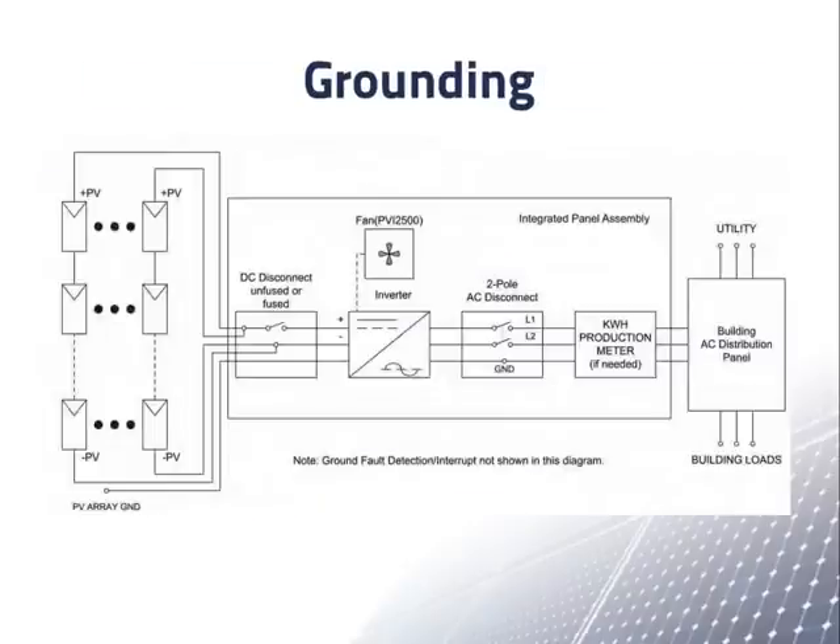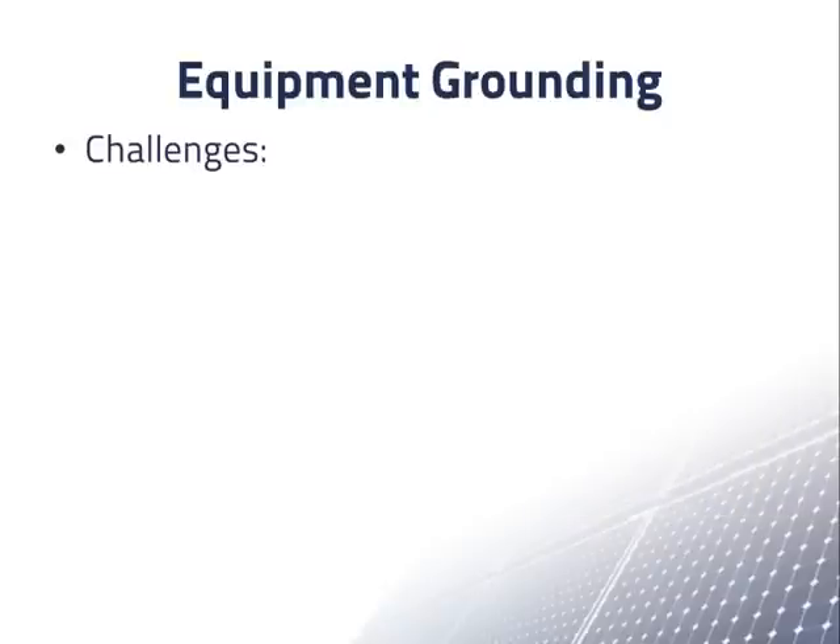In this diagram, an equipment grounding conductor begins by connecting to all exposed metal parts in an array. The equipment grounding conductor may have several branches within the array. The conductor continues with the power wires through the DC disconnect to the inverter, where it is connected to another equipment grounding conductor which goes with the AC wires through various parts to the grounding junction in the electrical panel. There are many challenges to proper equipment grounding in a PV system.